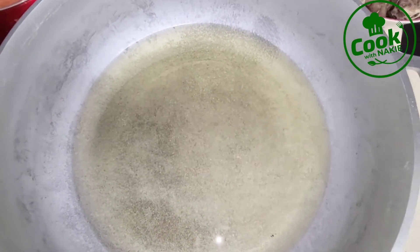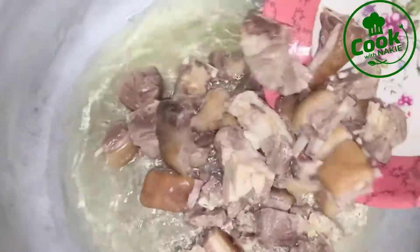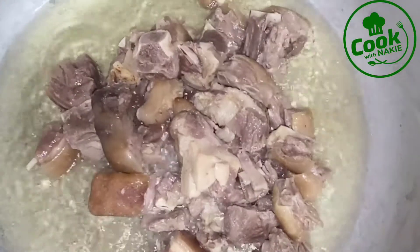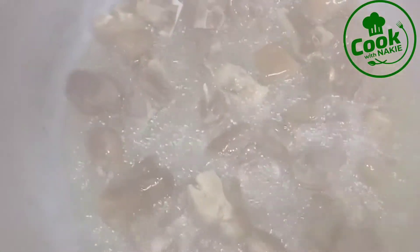I have my oil in the pot and I'm going to be frying my goat meat — this goat meat has already been cooked. You just want to cook your goat meat, season it with any seasoning you prefer, and fry it. You could use any meat of your choice — beef, pork, whatever you prefer in your jollof rice.